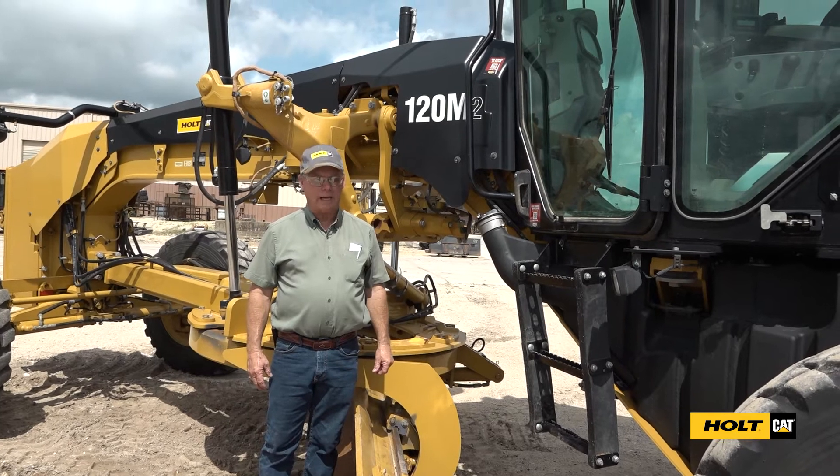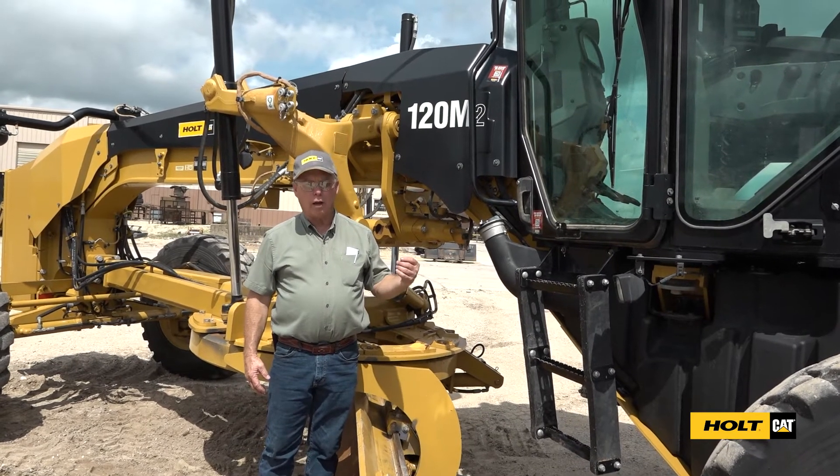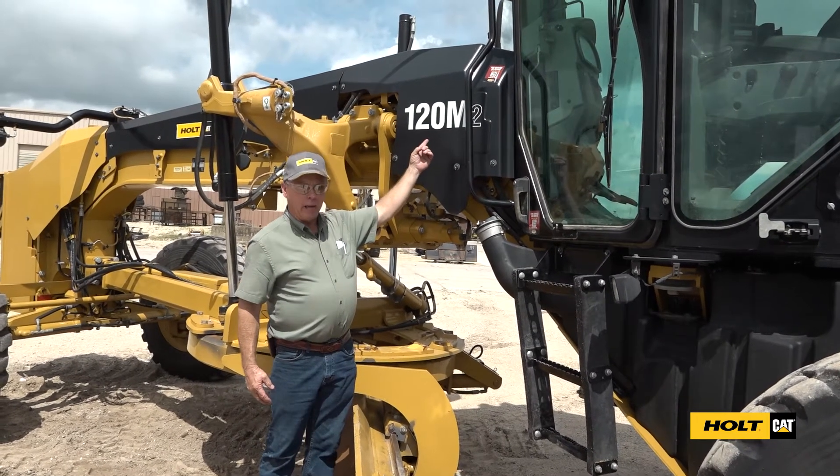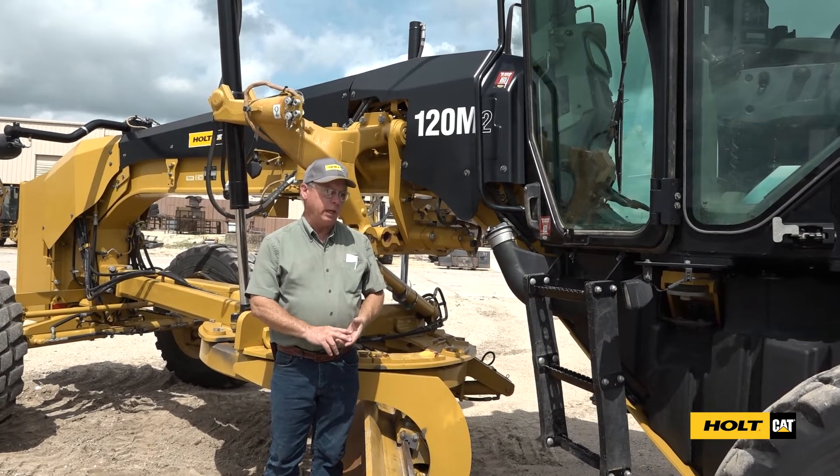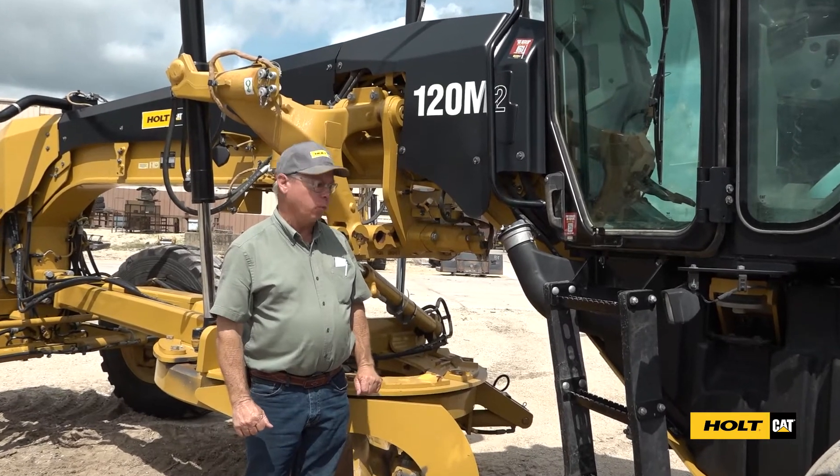Hi, I'm James McElroy with Holt Cat. Today we're going to do a walk around on this 120 M2 Cat motor grader. We're going to look at all of our daily checkpoints that we need to be keeping an eye on when we have these machines in the dirt working.